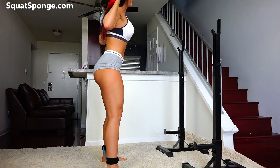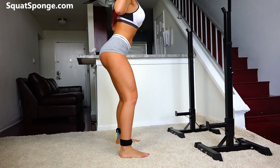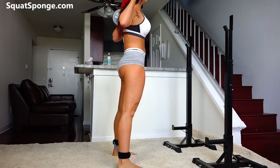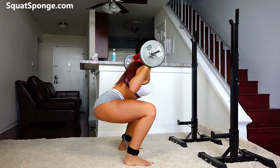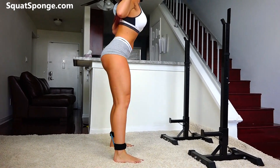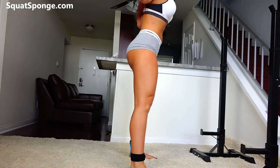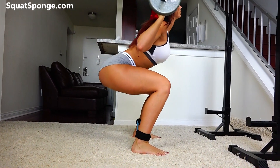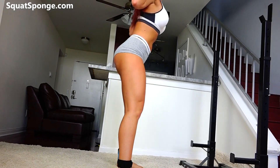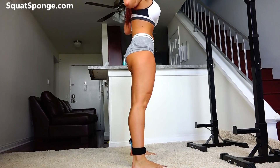Feet hip length apart, go all the way down, back up, squeeze the booty. That's one, two — you're doing 20, three. Weight in your heels, don't forget to breathe. Squeeze the top.